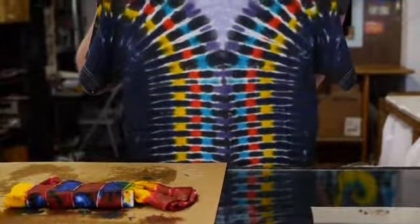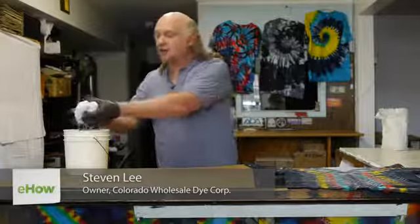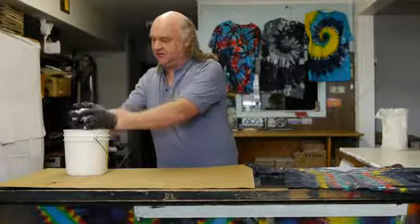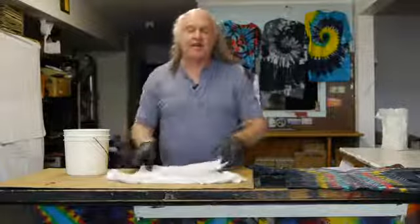Hi, I'm Steven Lee and I'm going to teach you how to do an accordion tie-dye shirt. I've soaked my t-shirt in soda ash and water and now I'm going to wring it out. Then I'm going to lay it on my work surface and we're going to tie it up.